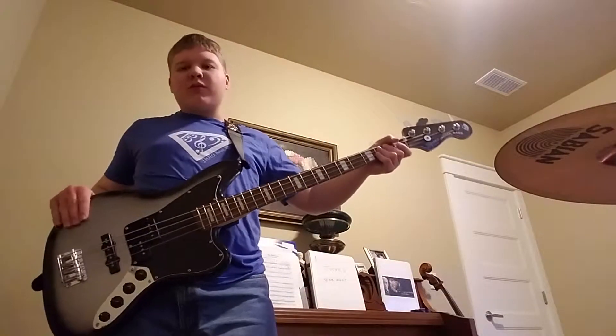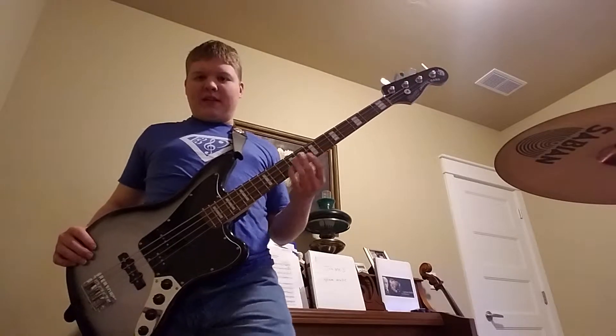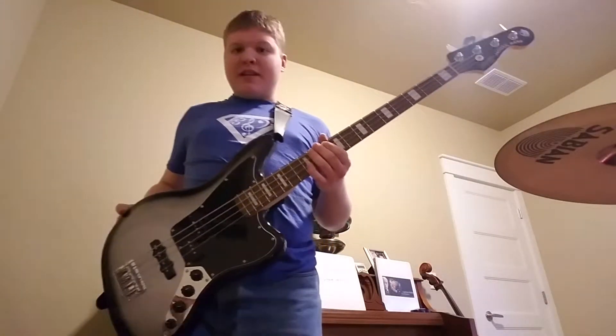In this video, I'm going to show you how to play the bass line of Don't Stop Believing by Journey, released in 1980.